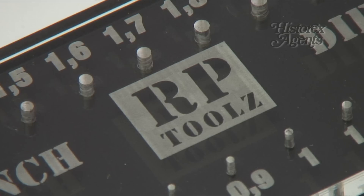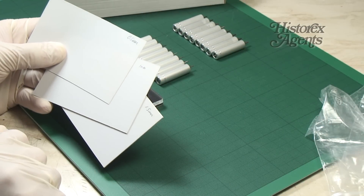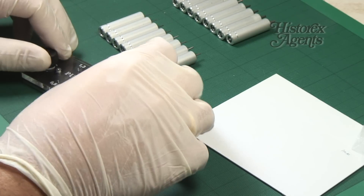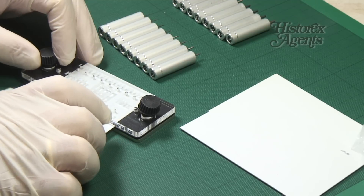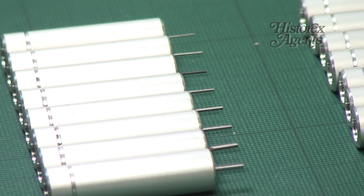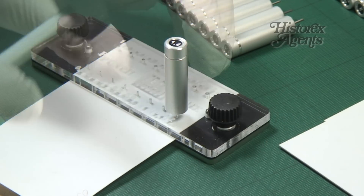So how do you use it? Firstly, take some plastic card — you can comfortably punch through card of various thicknesses. Unscrew the locks and slide the plastic card under the clear guide. Select the thickness of the bolt you want and choose the corresponding punch.